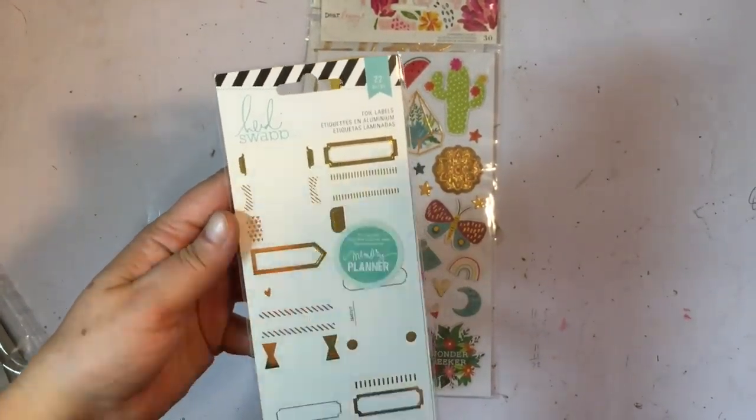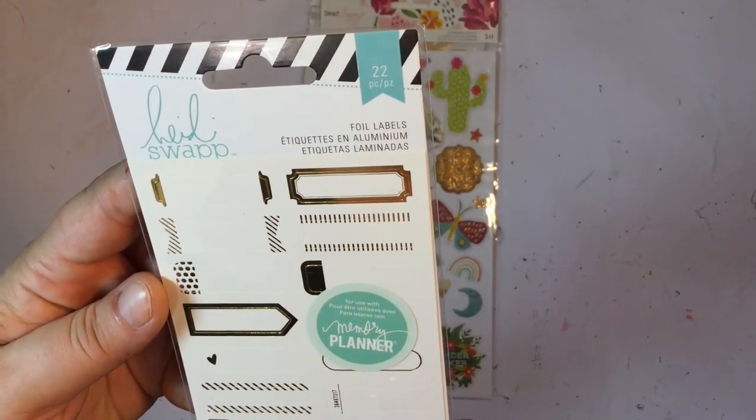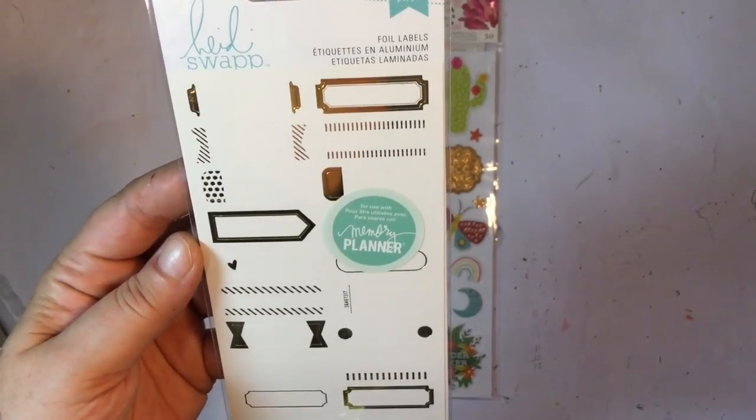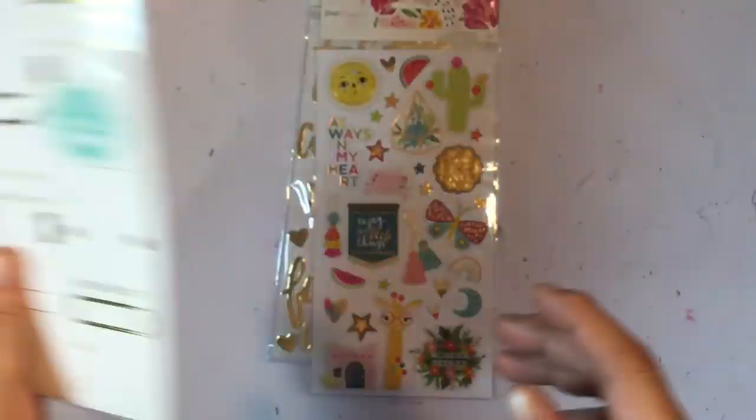Next up we have got Heidi Swapp foil labels — 22 pieces. Always awesome. I love using labels in my project life and they are also good for layering as well.